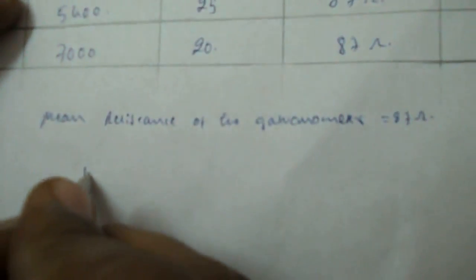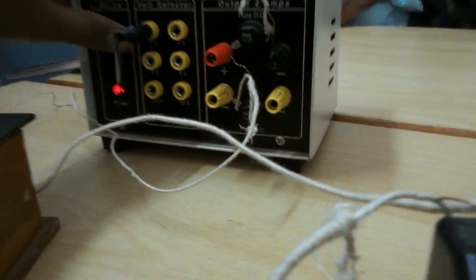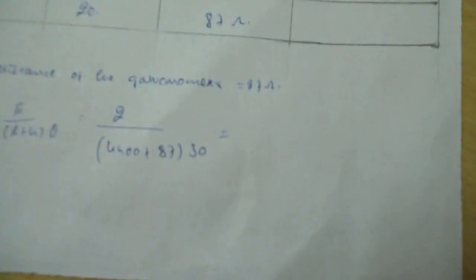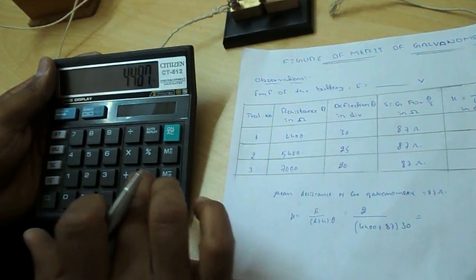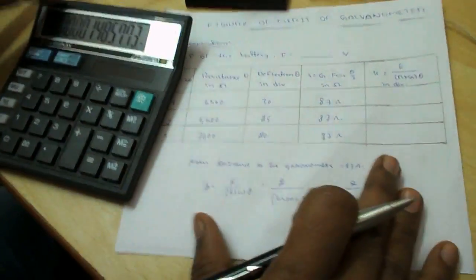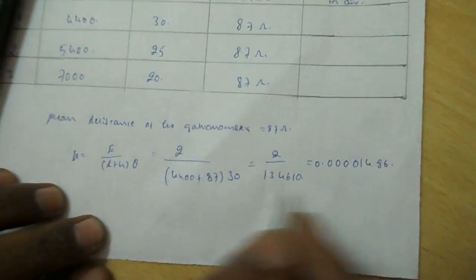Next, figure of merit of galvanometer: K equals E divided by (R plus G) into theta. Here the battery EMF E equals 2 volts. For trial 1: K equals 2 divided by (4400 plus 87) into 30. That is 2 divided by 4487 into 30, equals 2 divided by 134610, which equals 0.00001486.